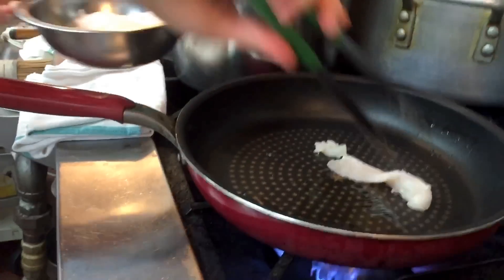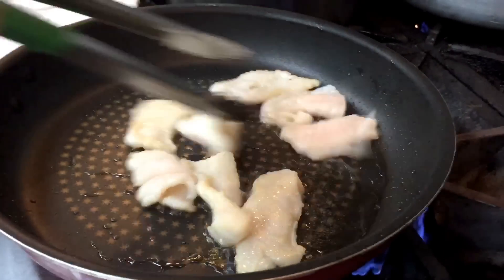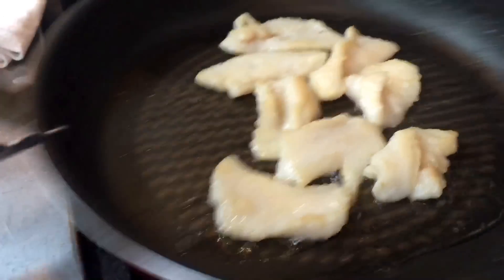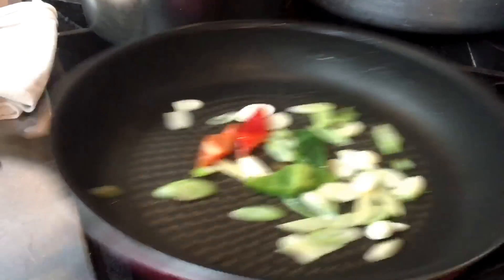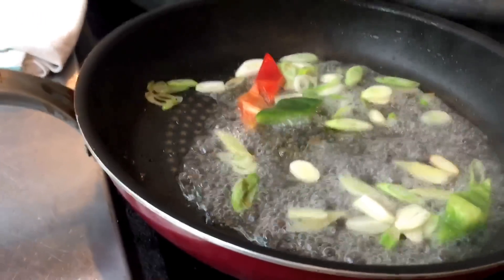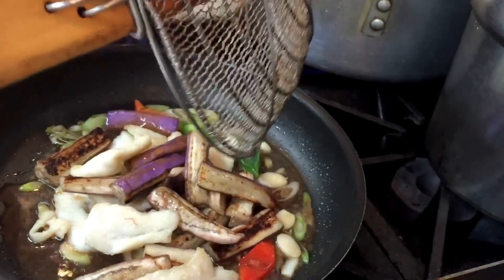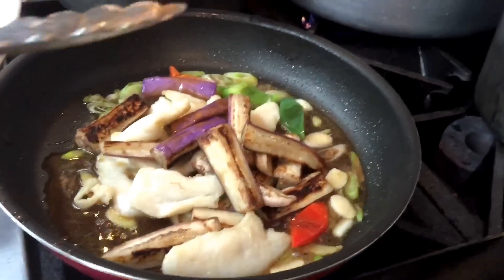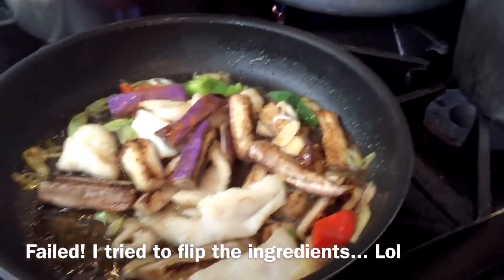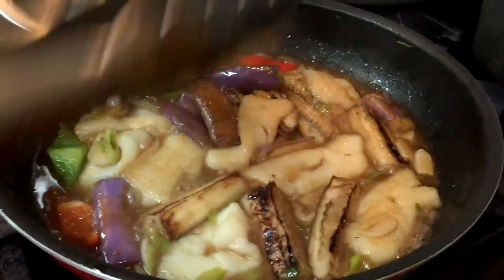I'm just going to put it in the pan. The pan is so good. If you are going to stir it in the pan — it looks like it's getting burnt — and I'm going to pour in some starch water.